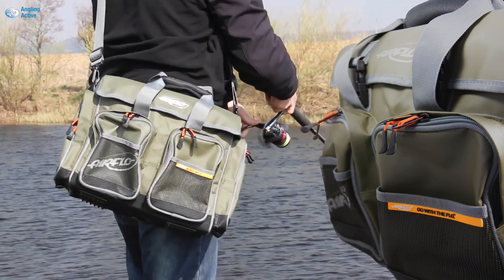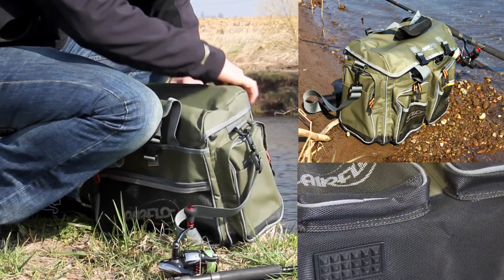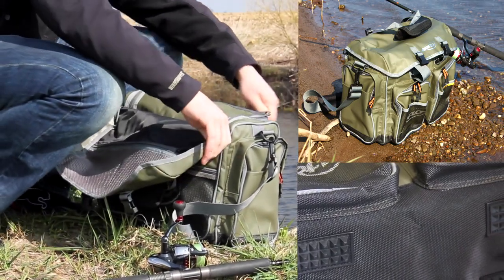But this bag would perform perfectly in the bottom of a boat, having the waterproof base up to the top of the zip. Airflow have integrated mud feet into the underside to stop it slipping around when retrieving whatever it is you need from inside.